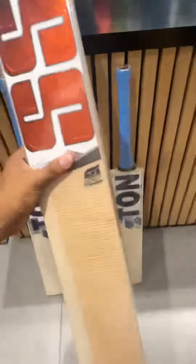Coming to the second one, which is the Master 50 — this one has got one, two, three, four, five, six, seven, eight, nine, almost 10 grains, and 1210 grams on the scale.